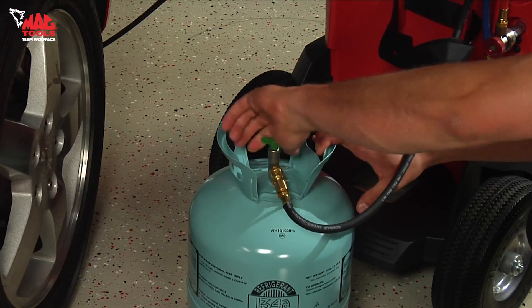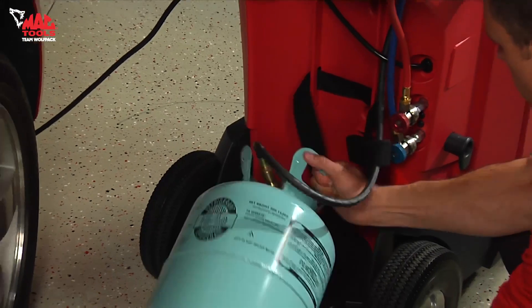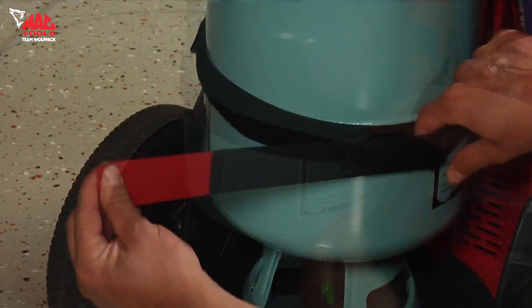There is a dedicated hose for the refrigerant tank which automatically supplies the internal storage vessel with refrigerant, meaning you won't run out during the AC service or have to take time to refill the internal storage tank.